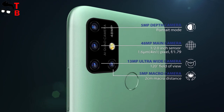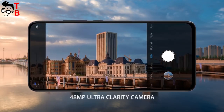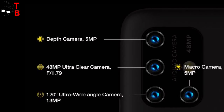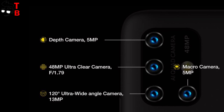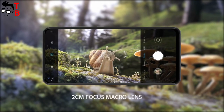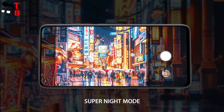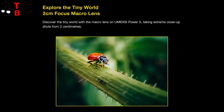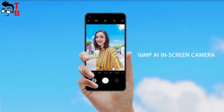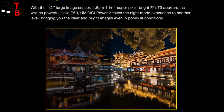Let's talk about one of the main features of the Umidigi phone — the camera. Umidigi Power 3 has a quad camera on the back: a 48MP main sensor, 5MP depth camera, 13MP ultrawide camera, and 5MP macro camera. Of course, the manufacturer promises super night mode, amazing macro shooting, etc. But without real photos, we can say nothing about the camera. We are waiting for real sample photos, and only after that can we talk about photo quality.